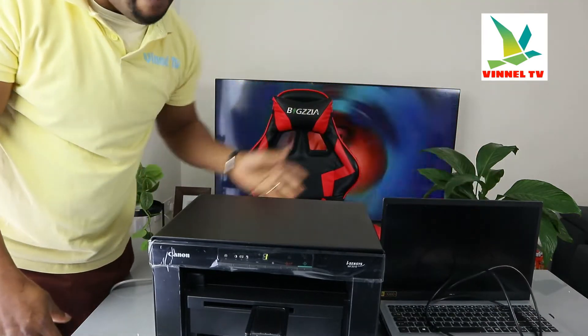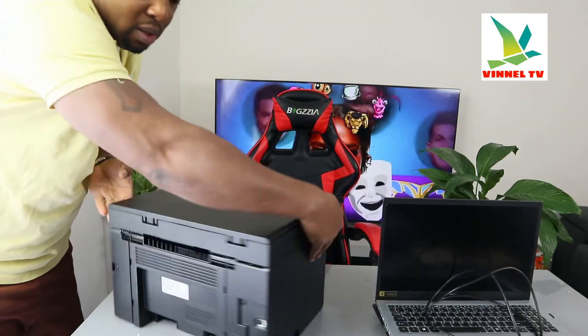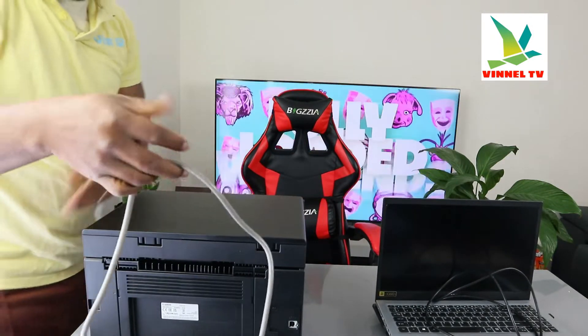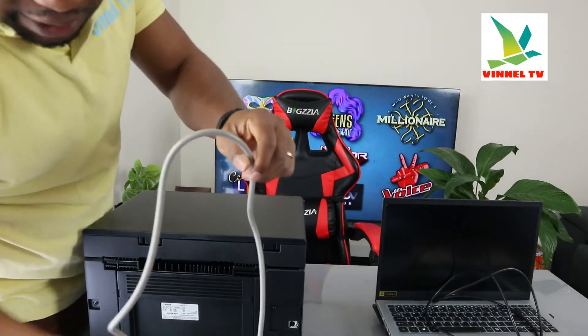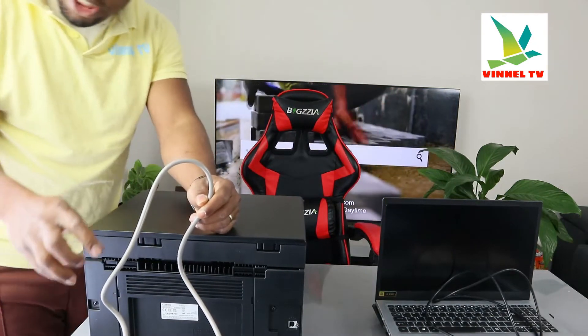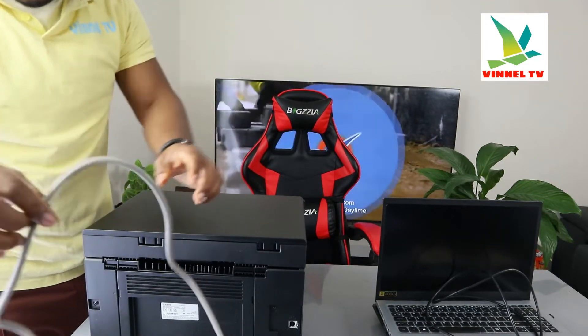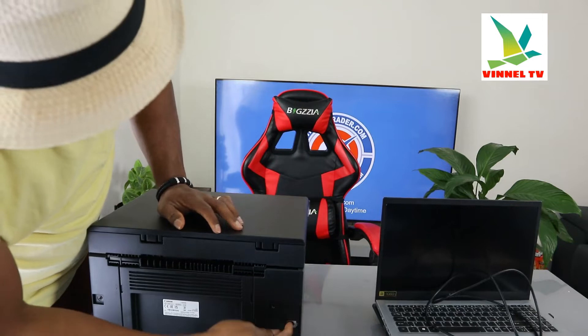I'm going to give you an overview of this printer and then show you how to set it up on your PC. From the back here is the power cable. A 3-pin power cable is included — actually two power cables are included in the packaging: one is 3-pin and another one is 2-pin. The one right now is 3-pin, and the USB cable goes right here.